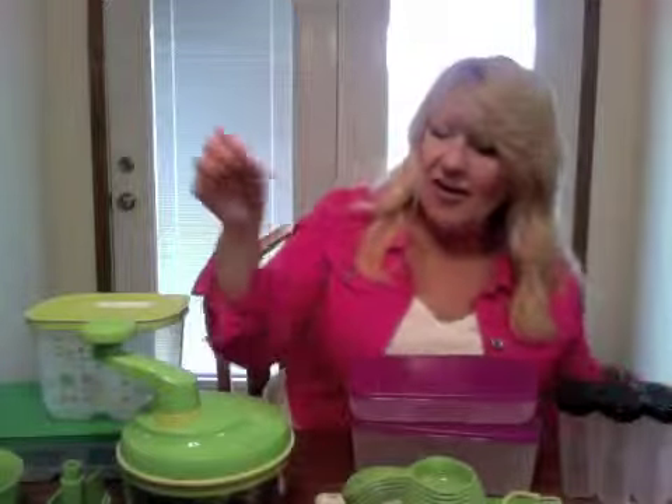The measuring spoons are the same — they've got everything from an eighth, a fourth, a half, and one teaspoon, a half tablespoon, and a whole tablespoon. When you measure with them, you can set them flat and they don't tip over. I love that. The little key ring hooks them all together so you don't lose them, and they lock in place.